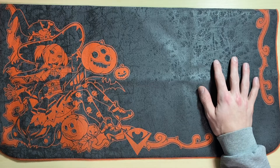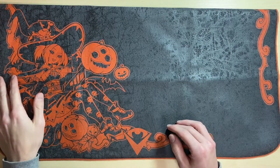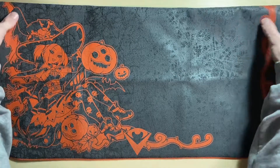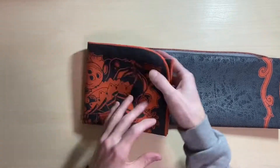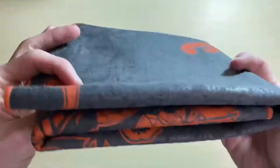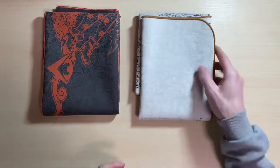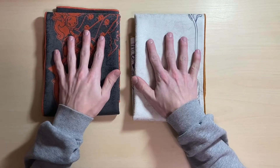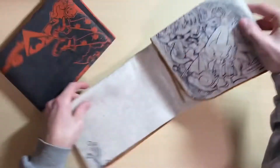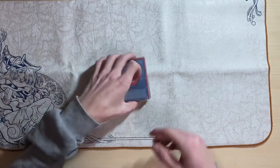Their other fabric is the fiber glide, and that one's pretty good — I'll end up doing a review on their other mats as well as a multitude of other cloth playmats later on. That about wraps up this mini review. I tried to keep it short, sweet, and to the point. If you have any questions, leave them in the comments below and I'll do my best to answer. Thanks for watching!